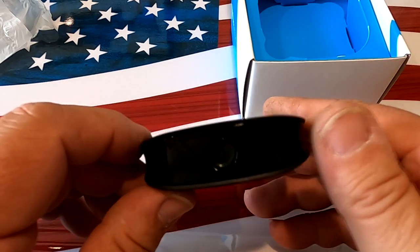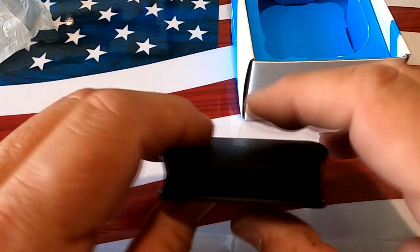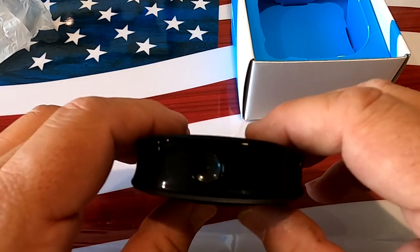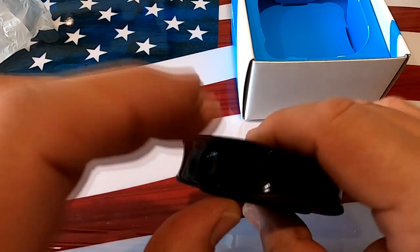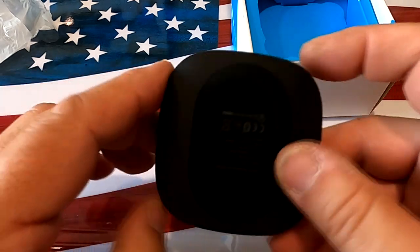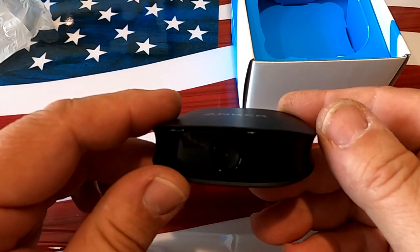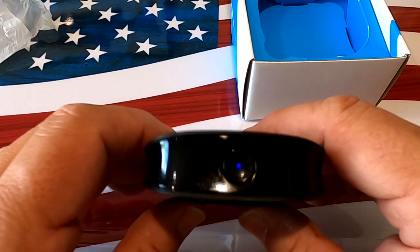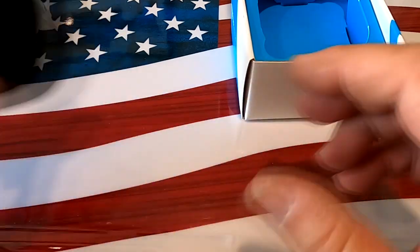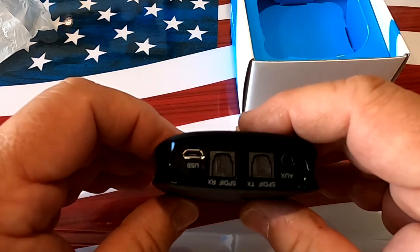This has a 350 milliamp-hour battery. The rated runtime is 17 hours in one mode and 12 hours in another, with 120 hours standby. In real-world use I get 10 to 12 hours out of it no problem, and anything past 12 hours is just a bonus as far as I'm concerned.